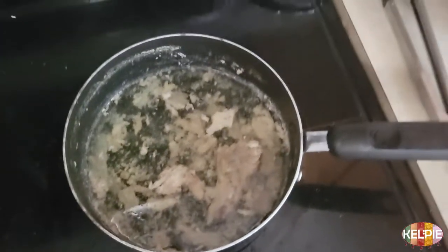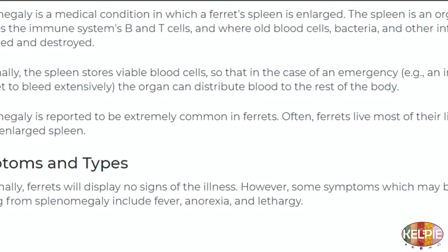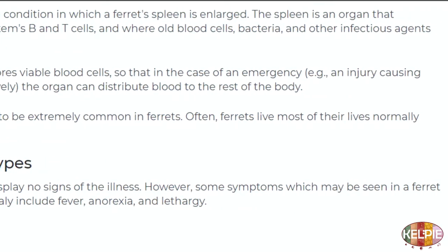Today's video is about ferrets. What we're going to be cooking is a bone broth made out of chicken bones. You can make bone broth out of all types of animal bones, but I want to do poultry specifically because a lot of adult ferrets have issues with their spleens — enlarged spleens — which increases their red blood cell counts.